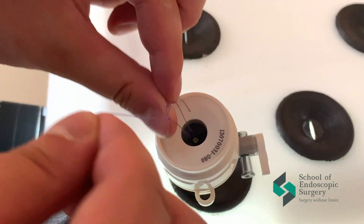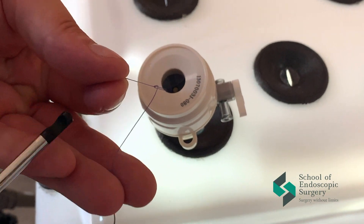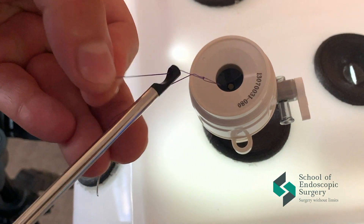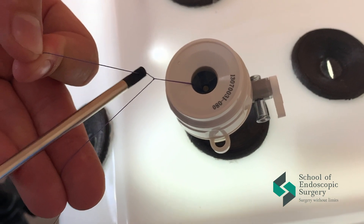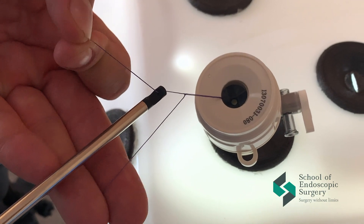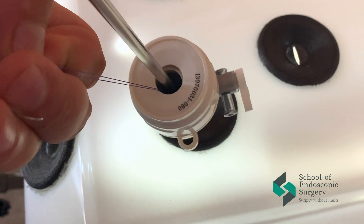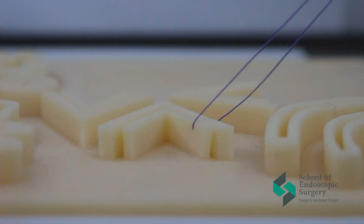Now you will see the first technique of forming a knot. Start forming a knot outside of the endoscopic box. One end of the thread pulls through the ring of the knot pusher. We hold the two threads by hand and use the knot pusher to pull down the knot.